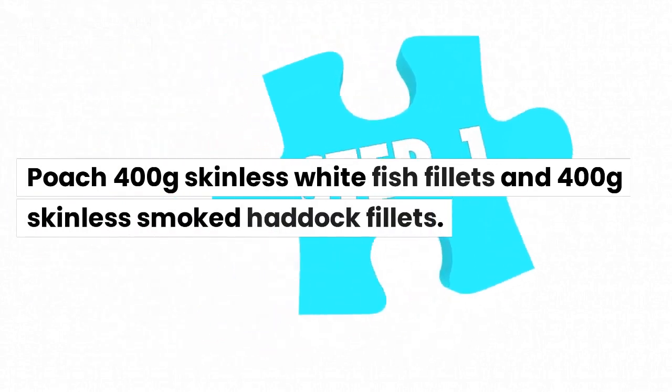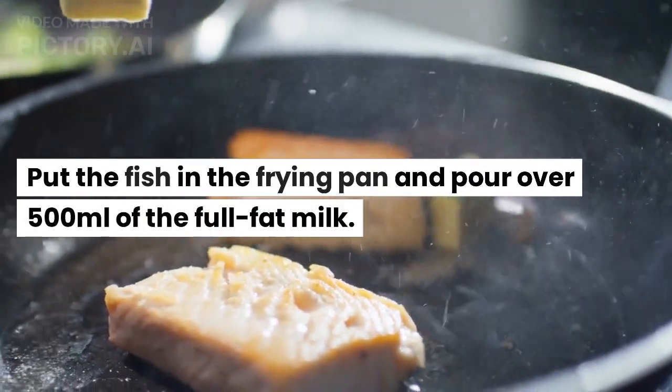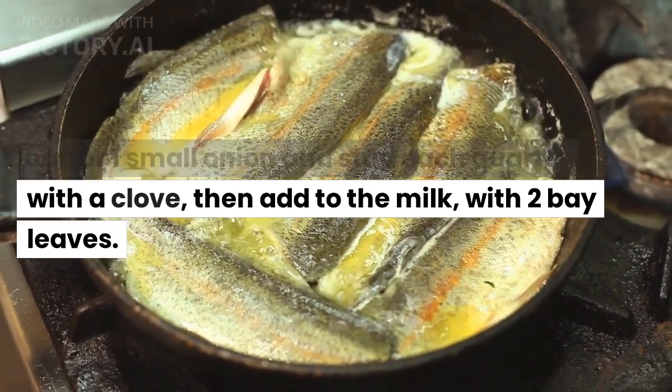Method. Step 1: Poach 400g skinless white fish fillets and 400g skinless smoked haddock fillets. Put the fish in the frying pan and pour over 500ml of the full fat milk. Quarter 1 small onion and stud each quarter with a clove, then add to the milk with 2 bay leaves.